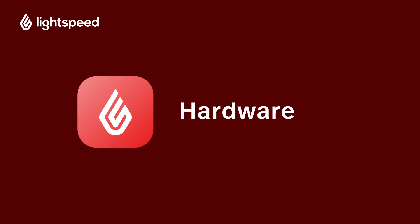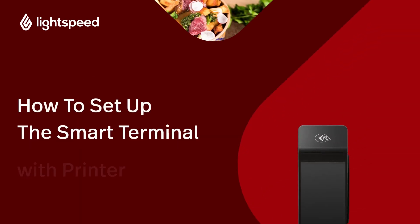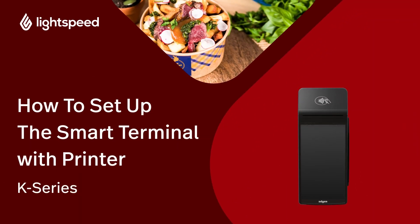Welcome to Lightspeed's video support. I'm Matt, here to show you how to set up your smart terminal with printer, also known as the Castles S1F2. We'll connect it to your network and add it to your Lightspeed Restaurant K-Series back office.